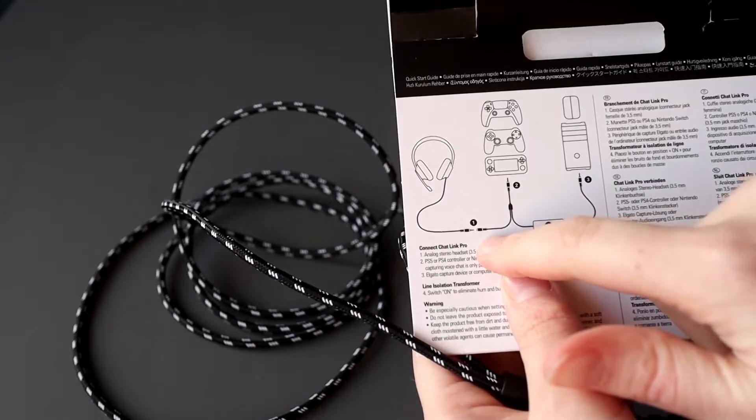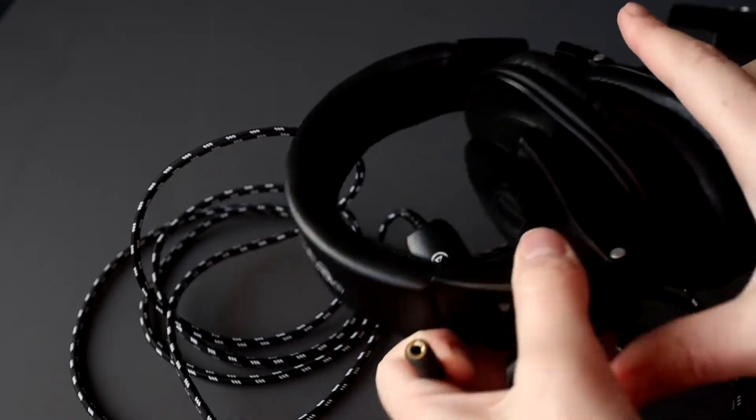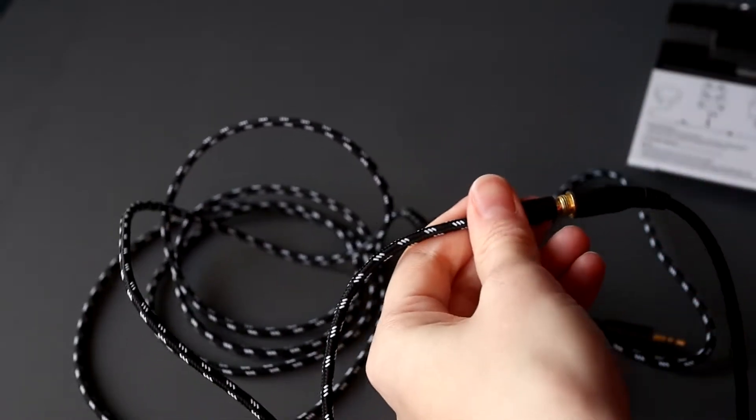If you look at the box, we can see that the female jack is for our headphones. I do have some headphones here and we're going to plug that into the female jack. That's what you do with the female jack.